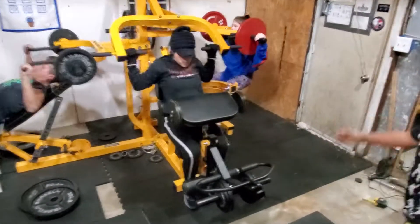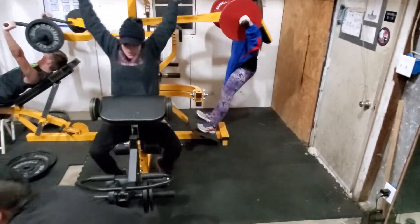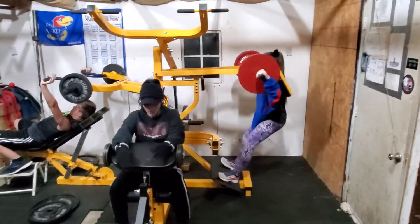Josh on the incline press, Becky on the pulldowns, Jenna on the squat. Get low, Jen. There you go. Keep your knees pointed out wide. There you go. Got it.